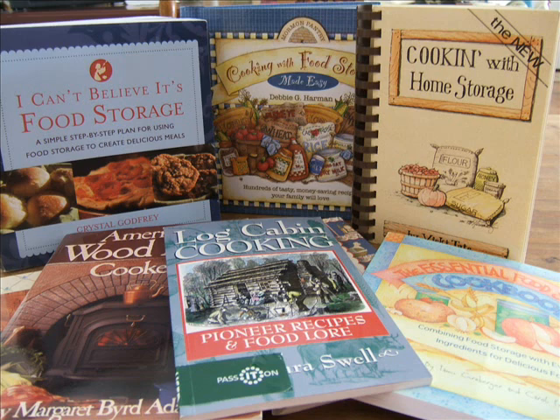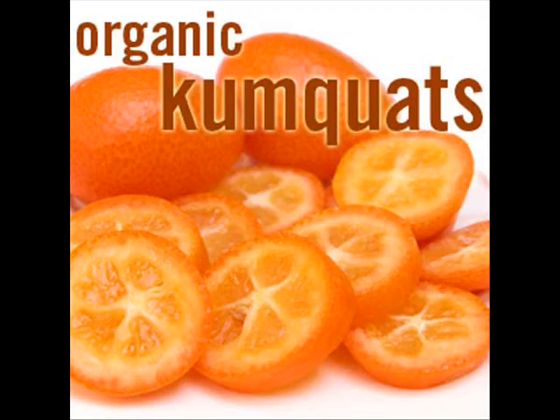What do you look for when selecting a cookbook to use with your food storage? I personally look for five things. Number one, I don't want to see exotic ingredients in the recipes, like a spice I'll only use in that one recipe. I want to see common ingredients based on staples that I'm likely to have on hand.